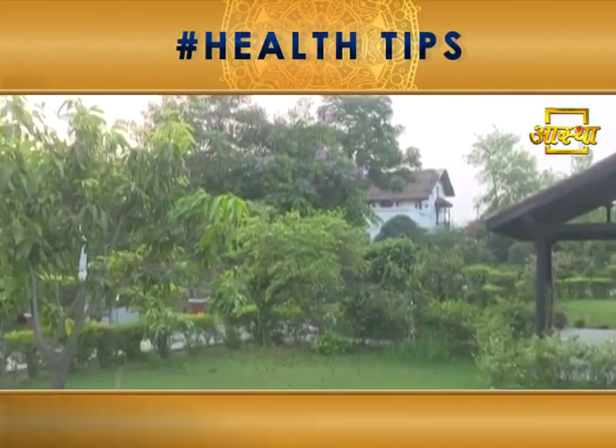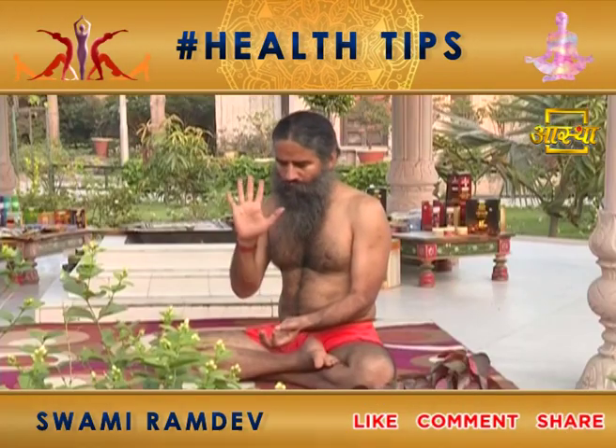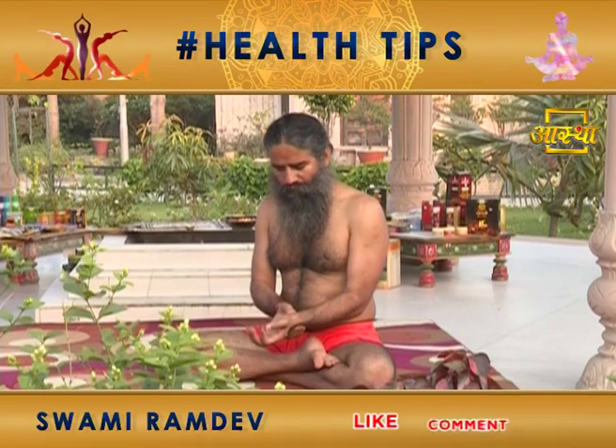The lemon (nembu) is to be removed from the cold water. Do this for 5 days, maximum 7 days.